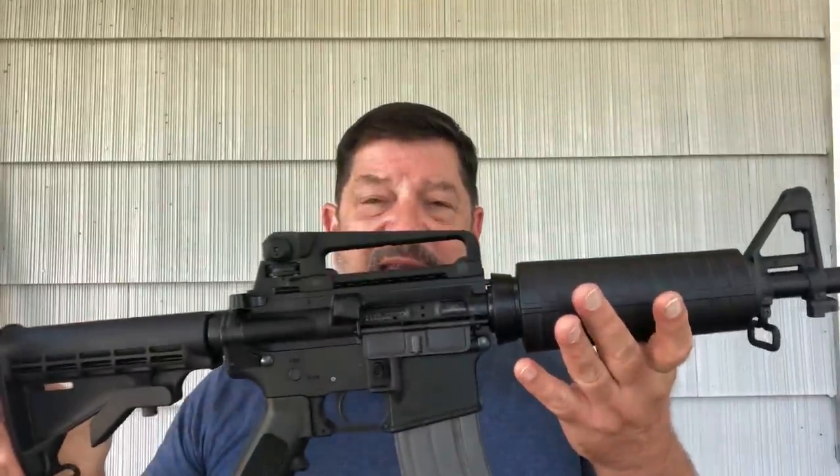Even doing that is a Form 1 tax stamp kind of affair, so I'm not super interested in doing that. I'm probably not going to put together another SBR anytime soon until I get a feel for what's going on with the ATF and laws concerning what is by far America's favorite rifle. I appreciate you watching today — I think I'm going to have a lot of fun with this and I hope you enjoyed it too. This is Dr. Drake 63; thanks as always for watching and we'll see you soon.